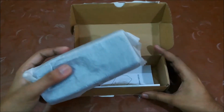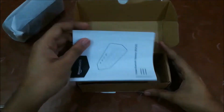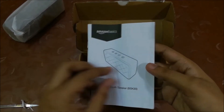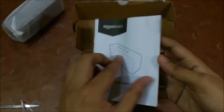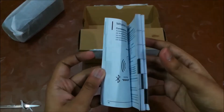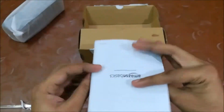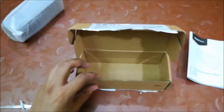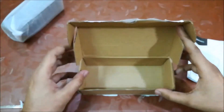Here's the speaker — let's keep it aside. Besides that, we have a thick information booklet about the speaker, and nothing else inside the box. Let's check the speaker.